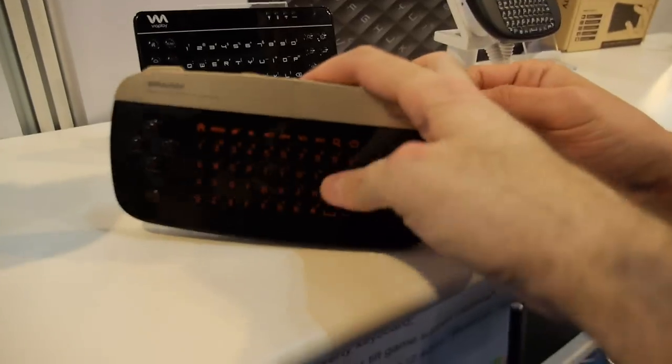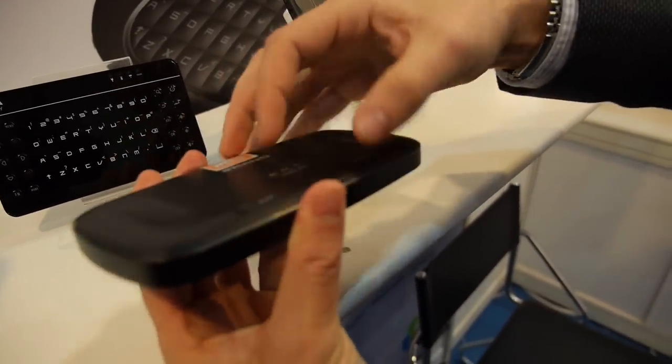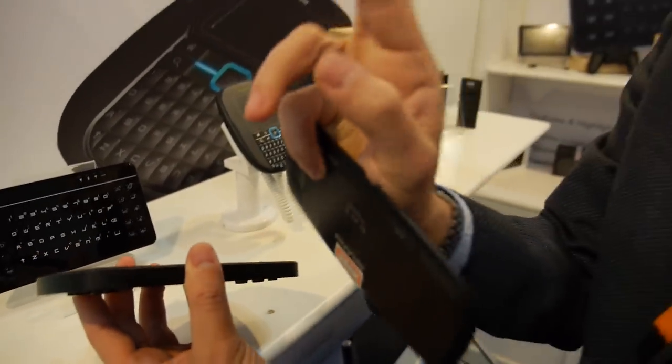Sure, feel it — feel the front. How long is the battery on this? The battery lasts pretty long. Let me show you in the back here. You just connect with the USB to charge it? Yeah, it's a lithium-ion battery.